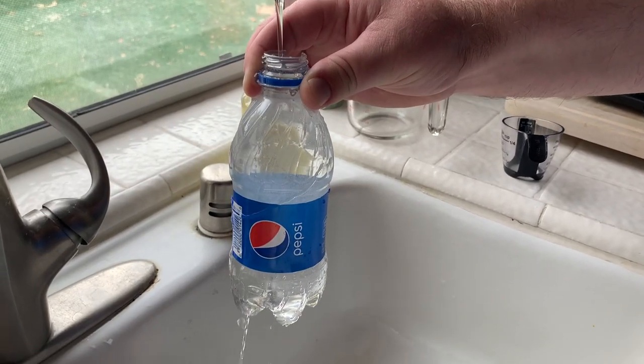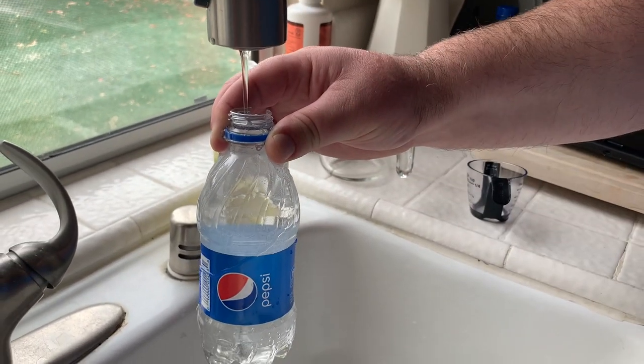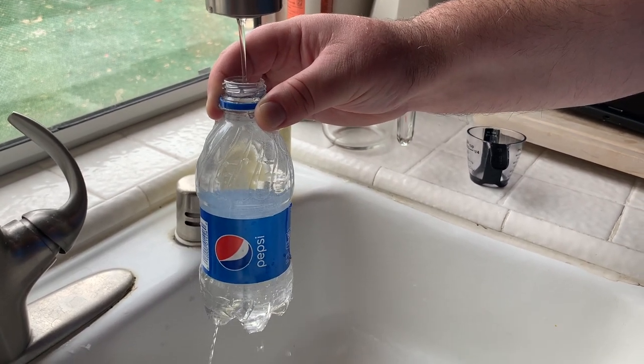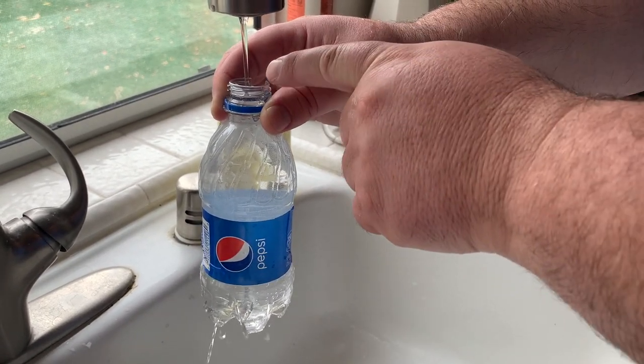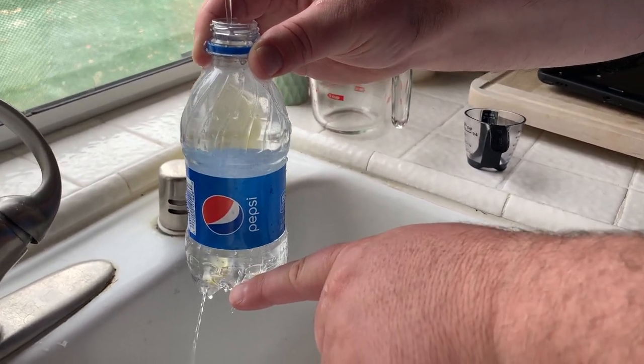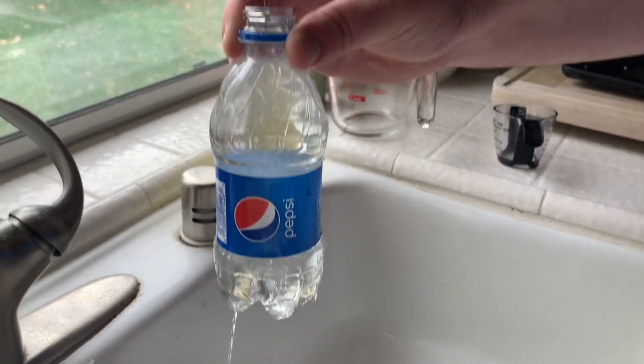We won't know the exact relationship until we gather the data, but if we gather in increments of 30 seconds or one minute, we should get a pretty good idea of the particular equation that matches this bottle. What we've got here is the faucet on just enough to keep the bottle completely full, with extra water spilling off to one side, while at the bottom there is a constant stream of water. This should provide an accurate water clock.